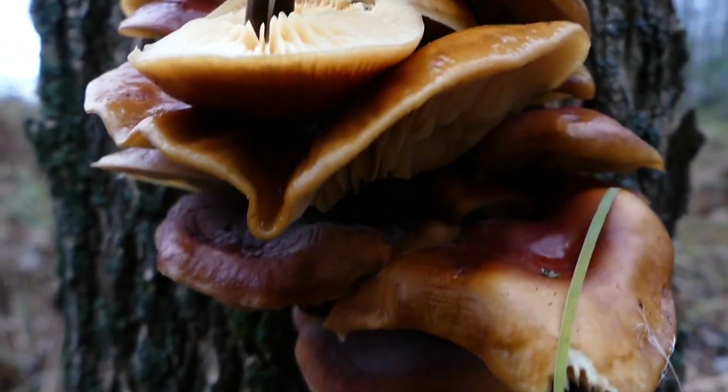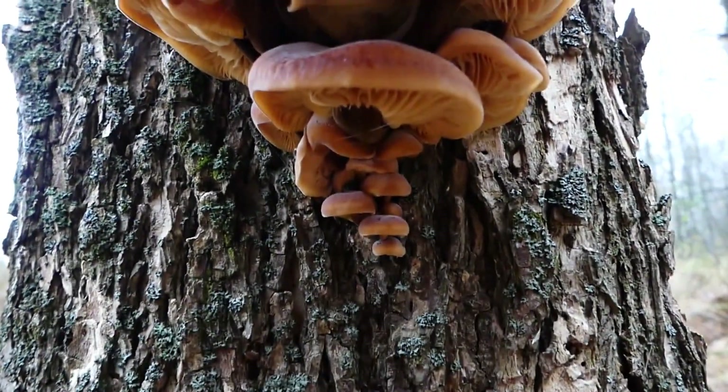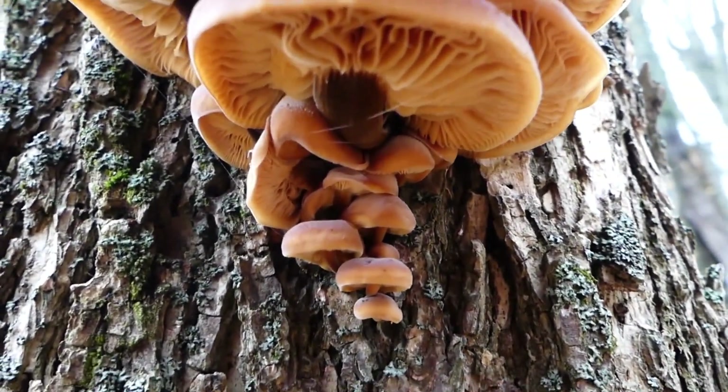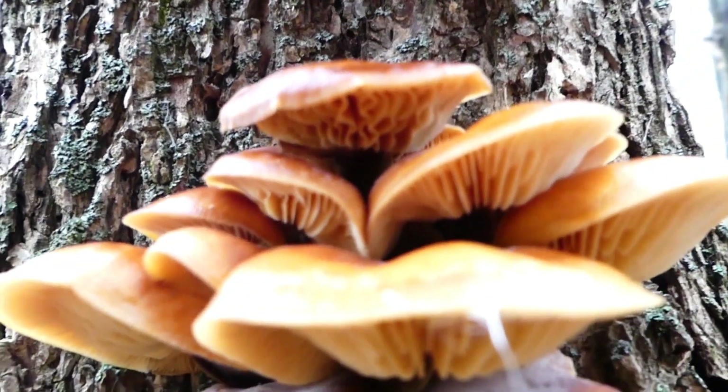You'll find velvet shanks on stumps and trunks of dead hardwood trees, especially ash, elm, and oaks. Their gills are broadly or narrowly attached to the stem. They are white at first, and they become pale yellow as they mature.